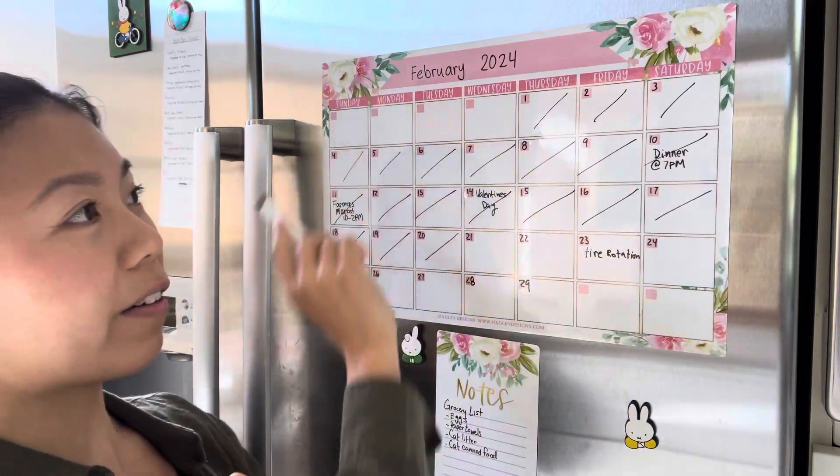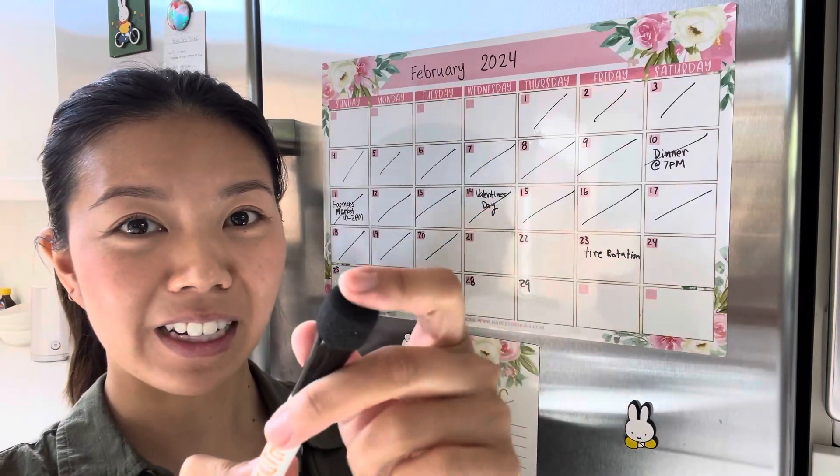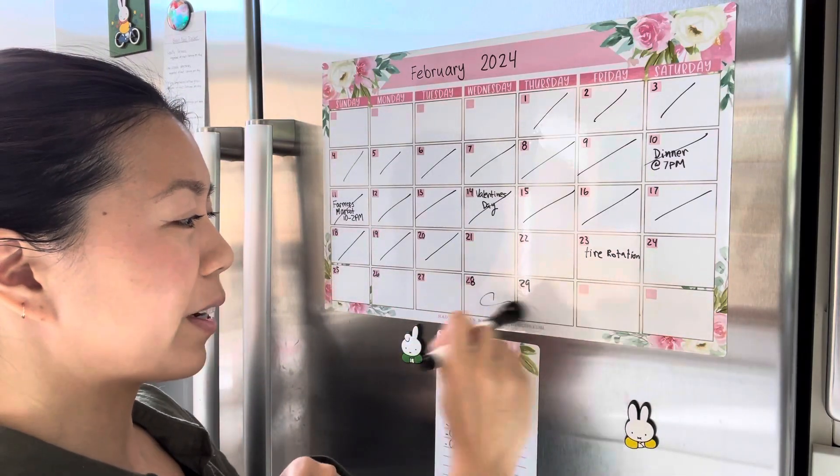It has these pink and white flowers. It also comes with this pen, which is magnetic right here. It has an eraser and this is a dry-erase marker, so you can always add things on the calendar super quickly.